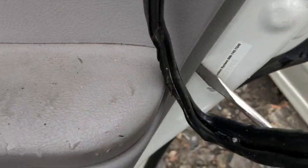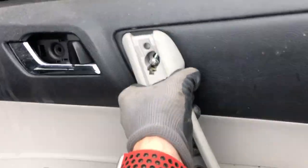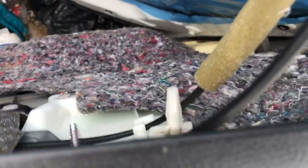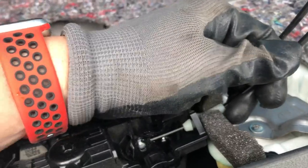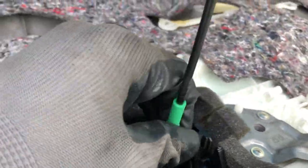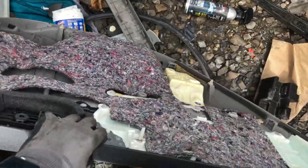Next thing we're gonna do is set a flathead screwdriver in and then pop it out. Once you pop it out, these two pieces right here — we're just gonna pop them out and then take them off like that. And that's how you do it.